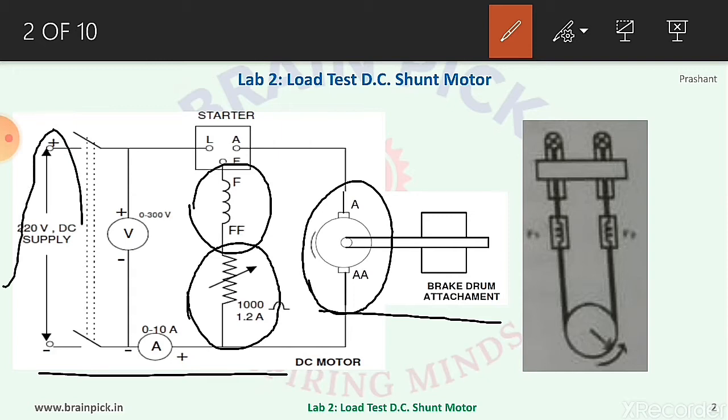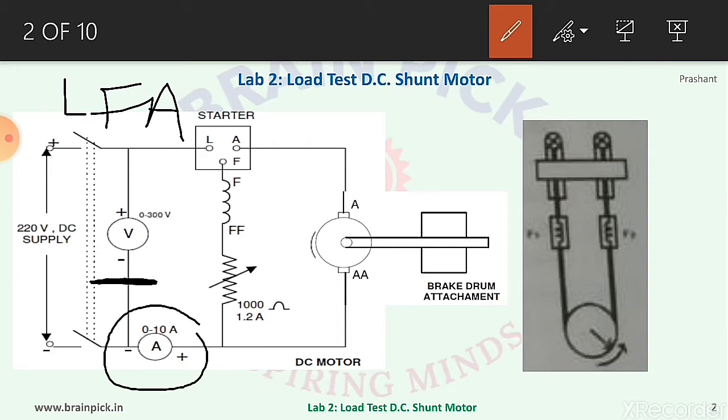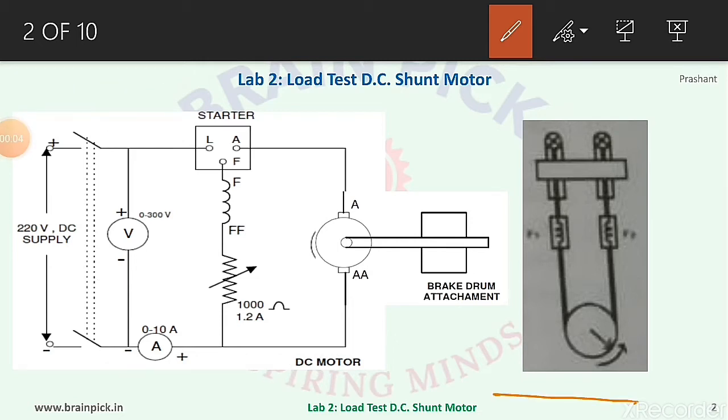The applied voltage of 220 volt DC is given to the motor through a three-point starter. The three-point starter has three terminals: L (line terminal), F (field terminal), and A (armature terminal). A voltmeter is connected to measure voltage, and an ammeter is connected in series to measure current taken by the motor. The current measured by the ammeter is the total current, that is, field current plus armature current.